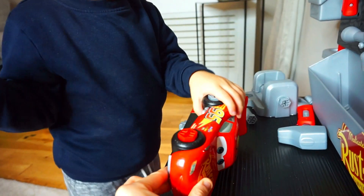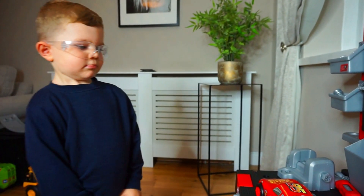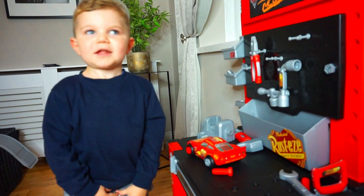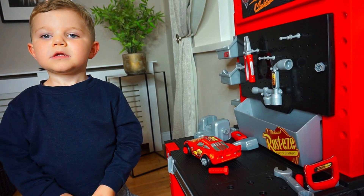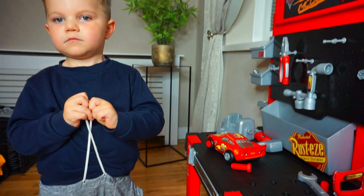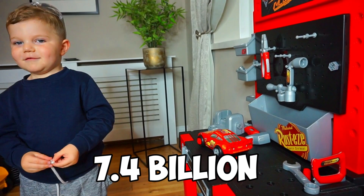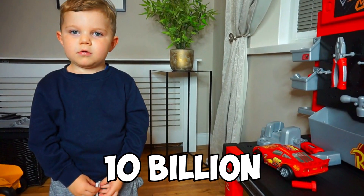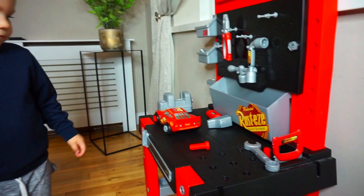Did you know that there are more cars in the world than people? Do you know how many people there are in the world? I think you're going to be counting a long time. How many do you think? Around 7.4 billion people — that's more than a million, it's a billion! That's so many. And there are more than one billion cars in the world — billion, not million!